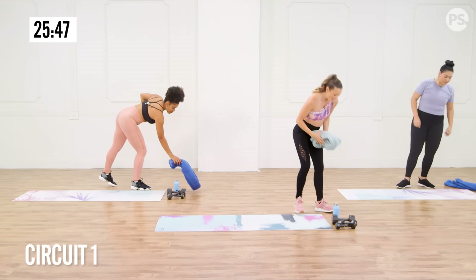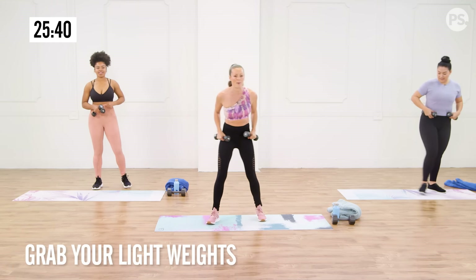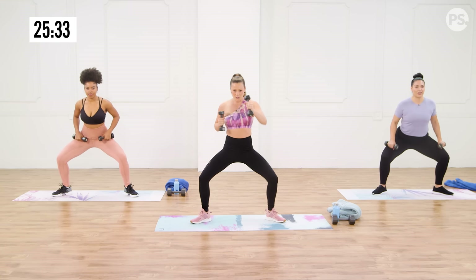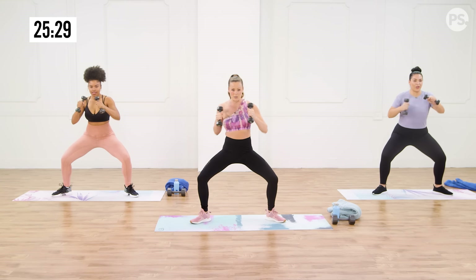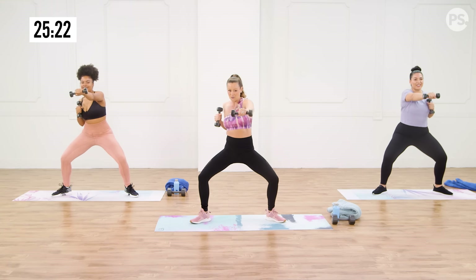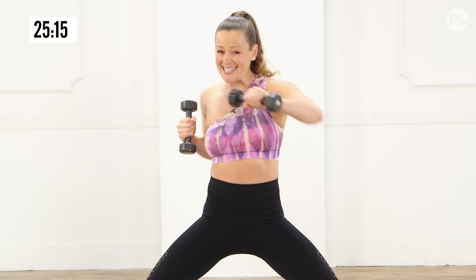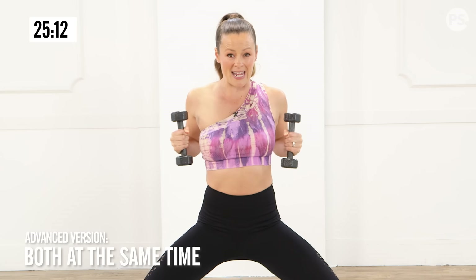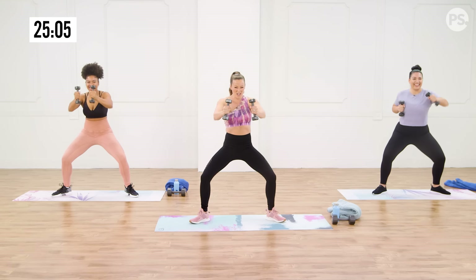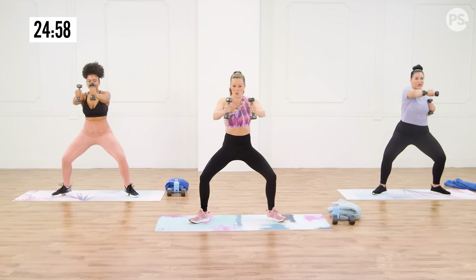We're going to start with our first circuit. Grab your light free weights — anywhere from two to five pounds is going to be perfect. You're going to go into a sumo squat position to work your legs and get your core involved, and you're just going to start punching forward. A nice reach, extending the arm. I don't want you punching upward — punch straight out so I can see your face. Your abs are tight, your shoulders are working. If you want to increase the intensity, you could go both at the same time: extend, bring it in, pitch it back. Those shoulders are going to get warm really quick.